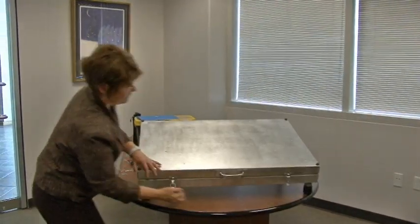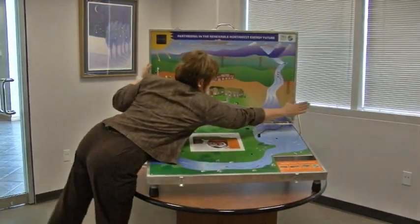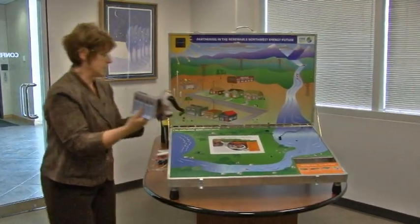So the legs are on, we set it up, unclip, lift and we have the Northwest Energy Display.